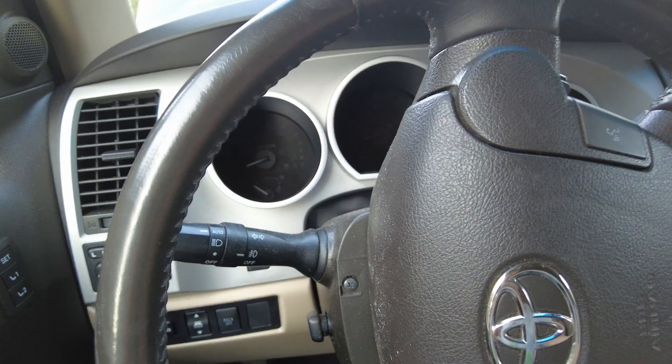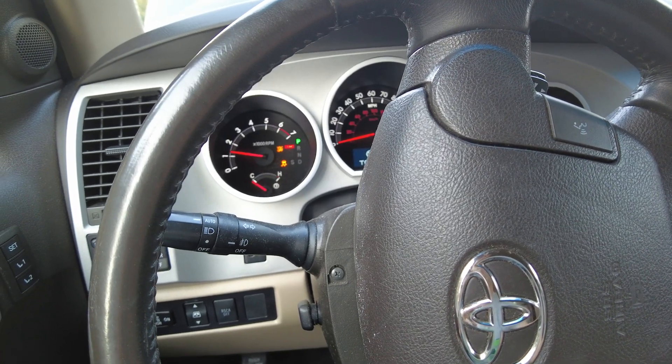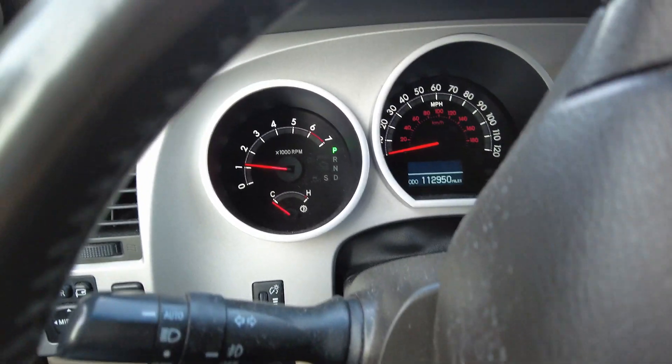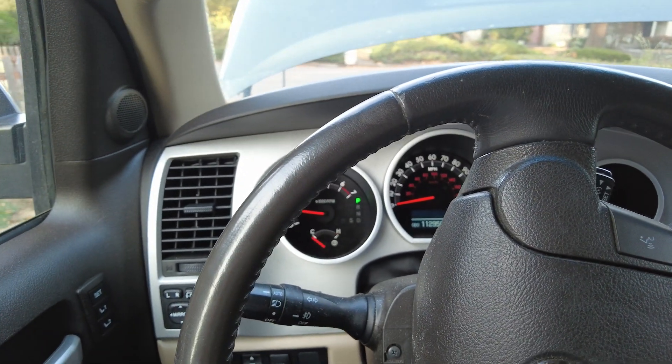Let's turn the truck off and see if the check engine light's still there. Check engine light's off. All in all, this seems like a really great scanner and I'd highly recommend it to anybody.